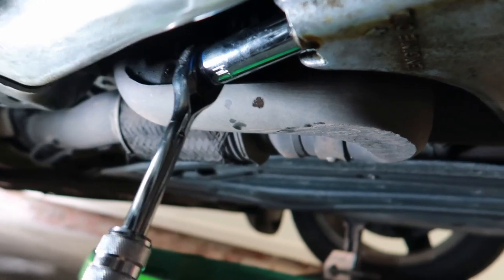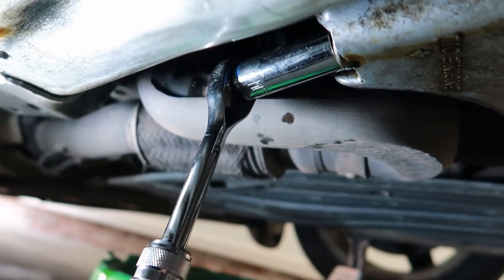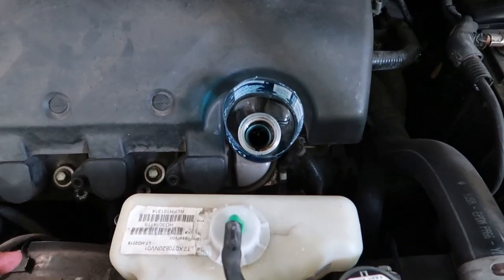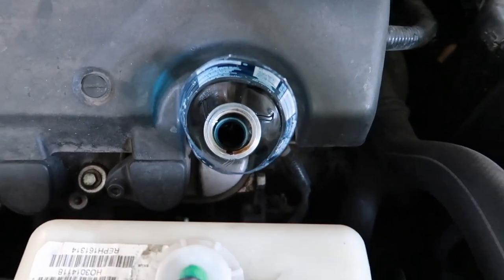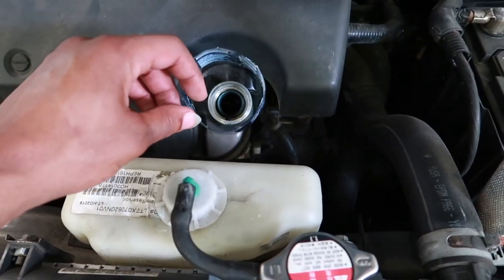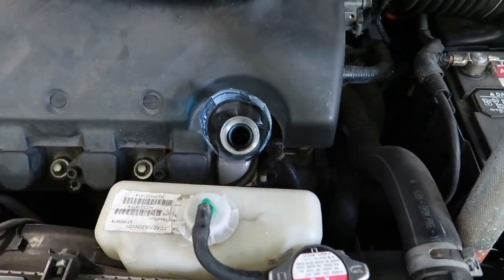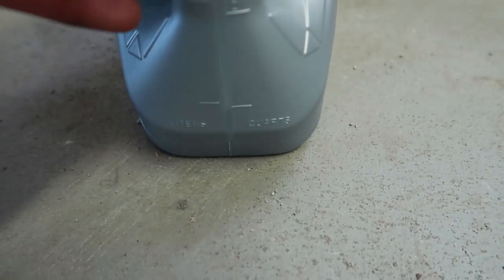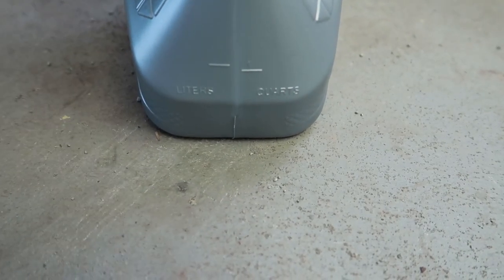Don't forget to tighten the oil pan bolt with the 17 millimeter. When you're pouring your four and a half quarts in, use a funnel — I just made one out of a water bottle. Take a water bottle, cut it in half, and use it as a funnel. As you can see here, the line of oil is right at about four and a half quarts.